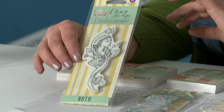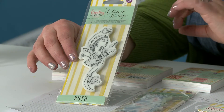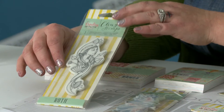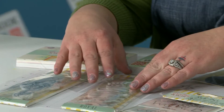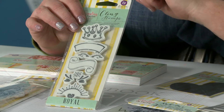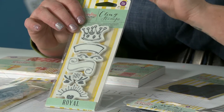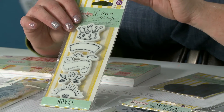We also have stamps, of course, and with the stamps I came out with four stamps of the women of the Bible. This one here is Ruth. We also have Eve, Esther, and Mary of course. We've also included a few other stamp sets that will help you get involved a little bit more in Bible journaling, but again they're not limited to Bible journaling — you can use them on tags and home decor pieces, which I'll show you in a little bit.